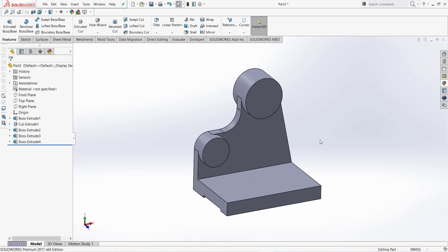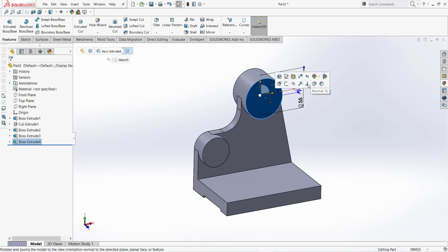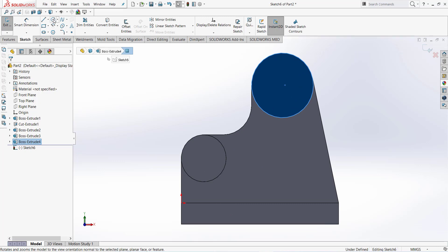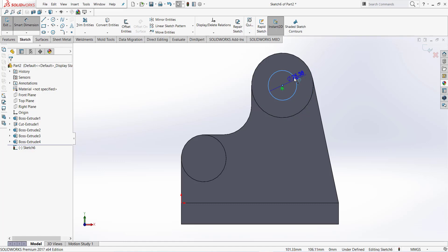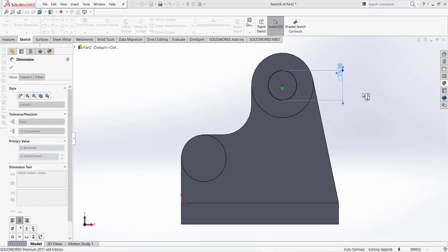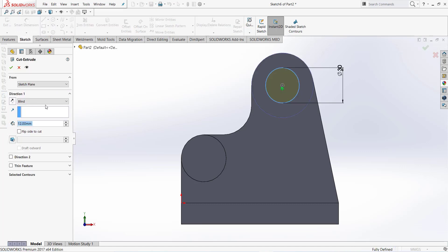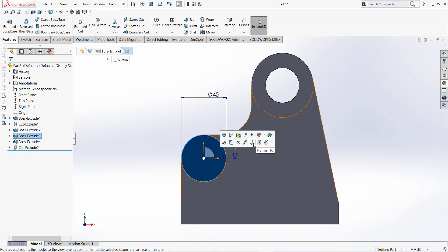This portion is also complete. Now cut extrude: diameter is 30 and this one is 18 millimeter. Click on this face and normal to, take extrude cut and draw a circle. From this center this distance is 30 millimeter. Finish sketch, extrude through all.